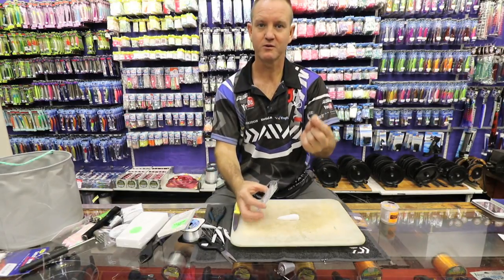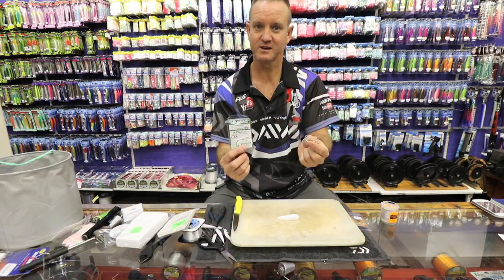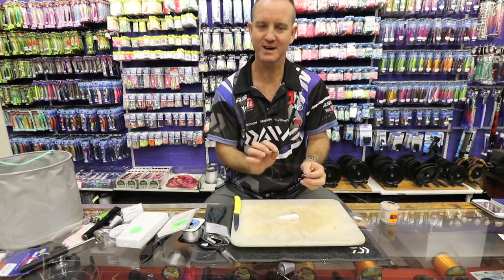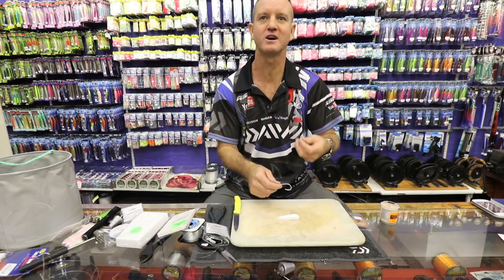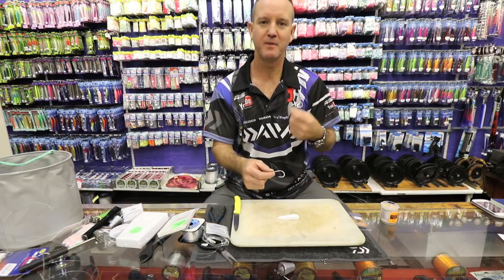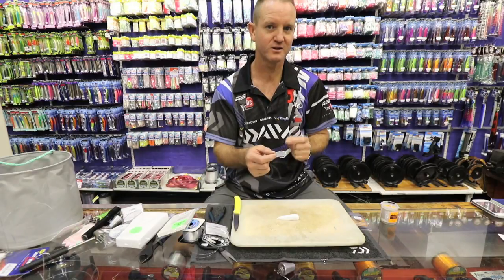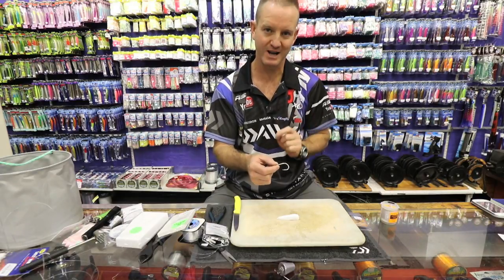I prefer the 8/0 Mustad Siwash hook because it's offset and silver in color. It's very important that you try to mimic the bait you're using, and because we're using chocker, a silver hook definitely works better than a black hook.